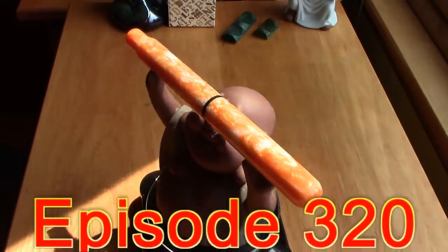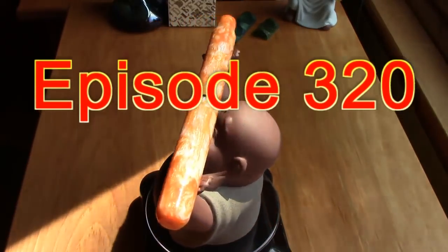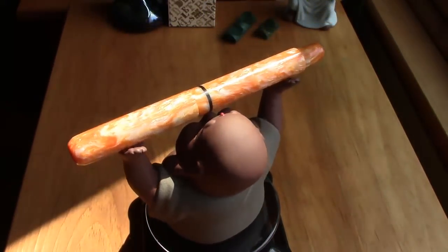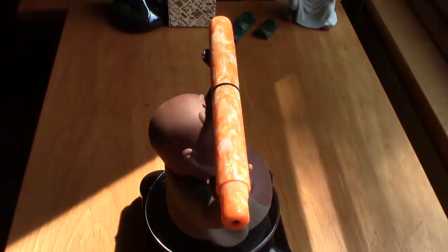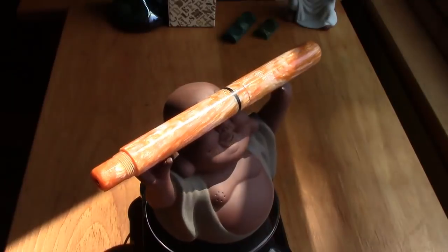Hello, welcome back to another pen talk. Thanks for tuning in. Today we're going to be looking at the second handmade pen that I picked up at the DC Pen Show.